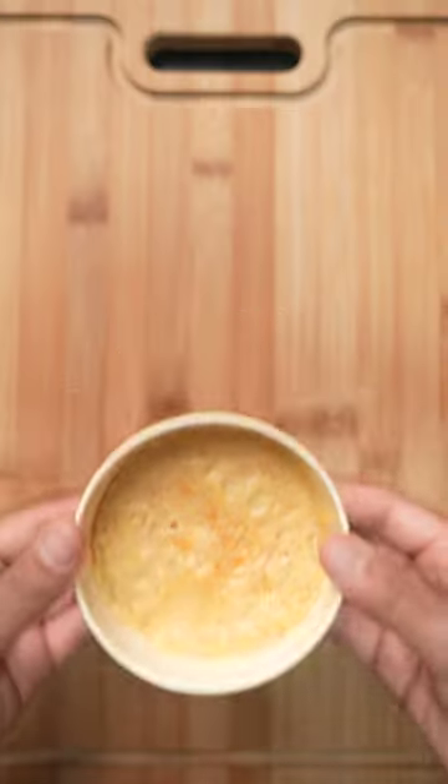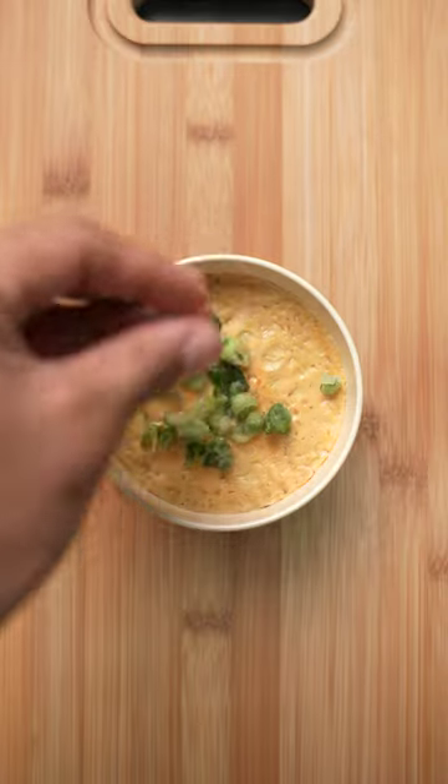After around 2-3 minutes, you should get this jiggly egg that tastes just like the broth. Add your favorite toppings, or eat it as it is.